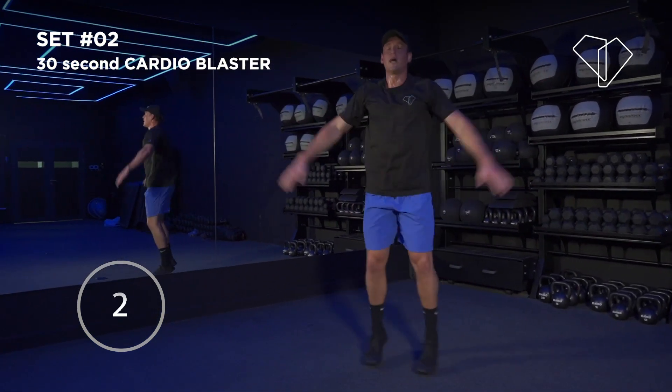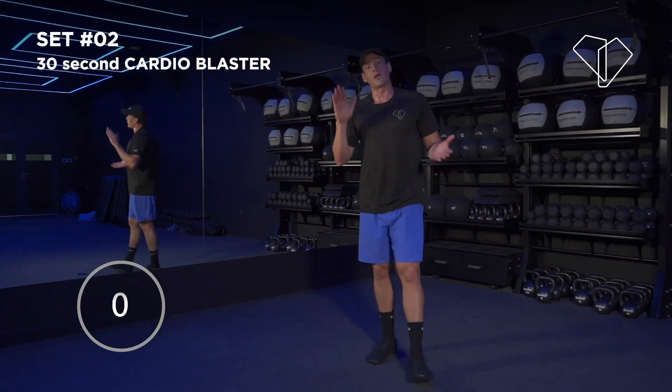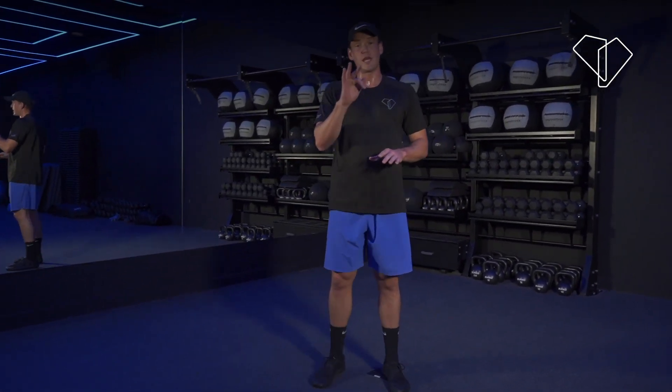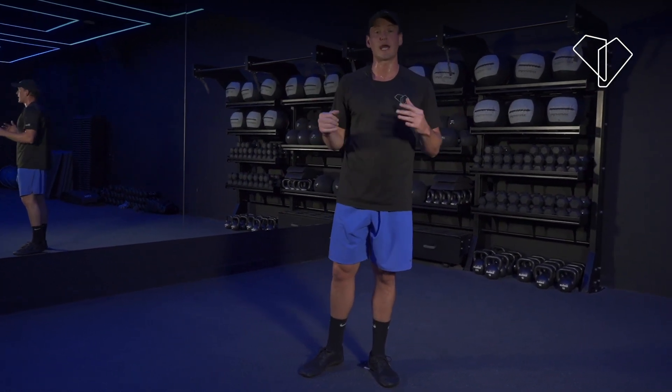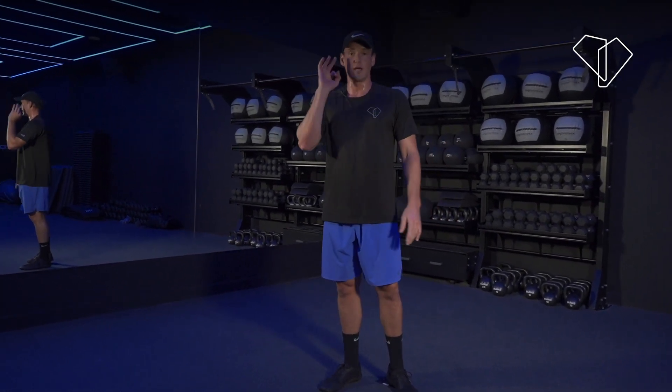3, 2, 1 — done! That's workout two done. After this we'll go for three, and that'll be our first ten minute workout. Grab some water, shake it out, and I'll see you for number three.